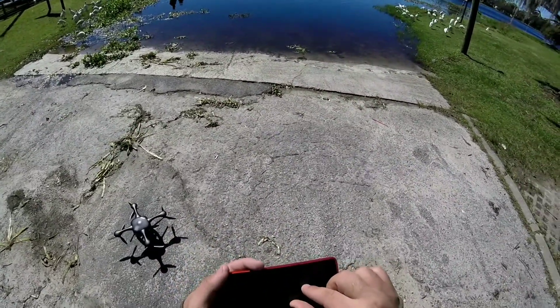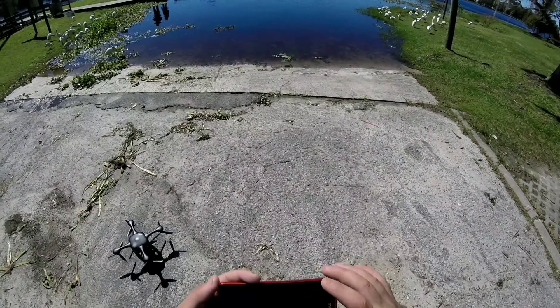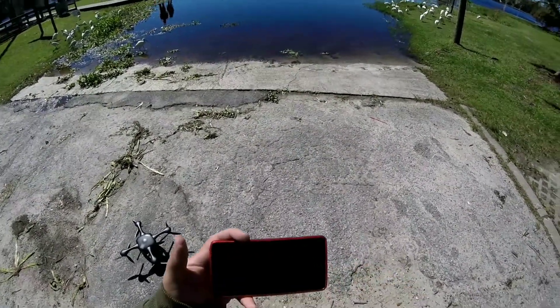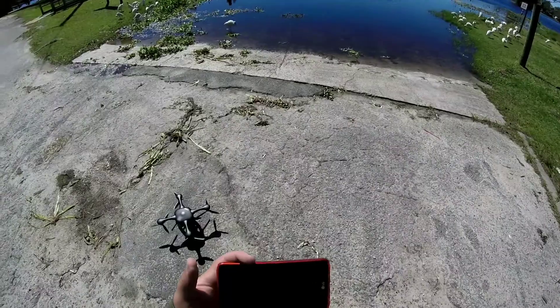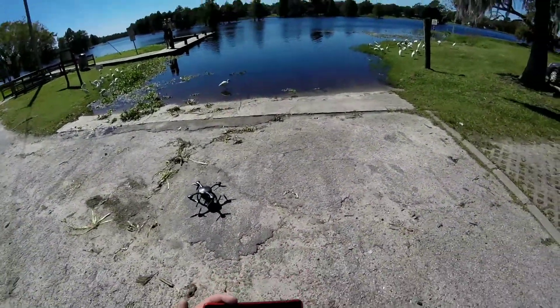Let me see if I can zoom out on the map. Okay, cool — zoom out a little bit more. All right, I think we're good to go here. Let's put it up in the air and see how it does.